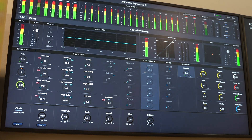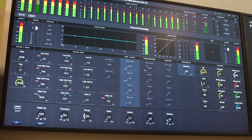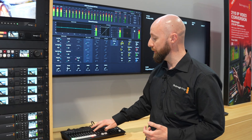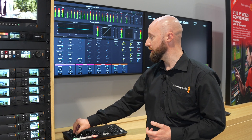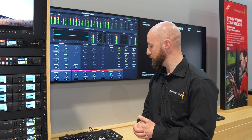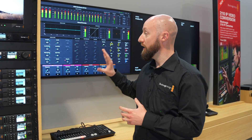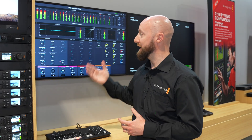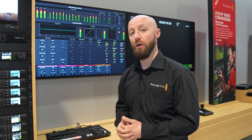There are dedicated buttons on the panel for level, EQ, compressor, limiters, and more. As you go through the different options, the dials correspond to the bottom layer, and anything done is reflected in the interface. Having the audio interface on a dedicated monitor gives great tactile control, so you can see everything needed to create really fine detail in the production.